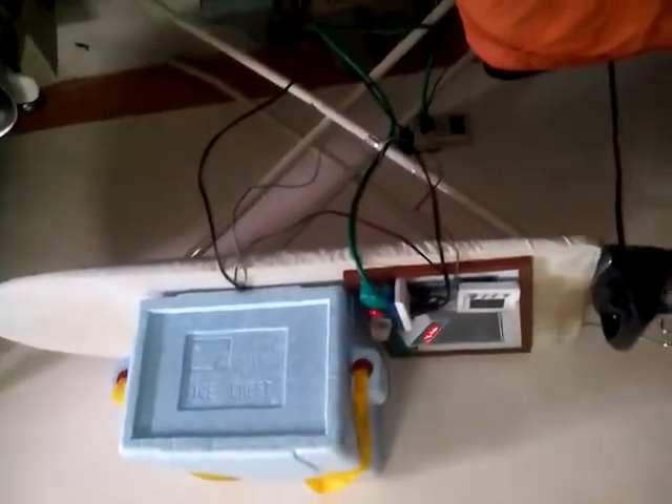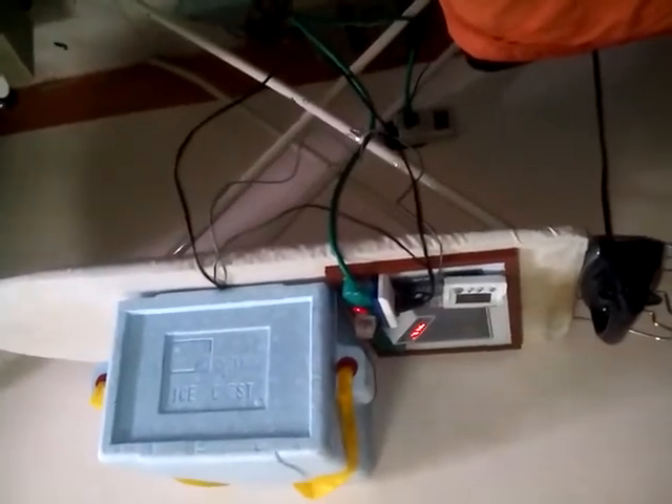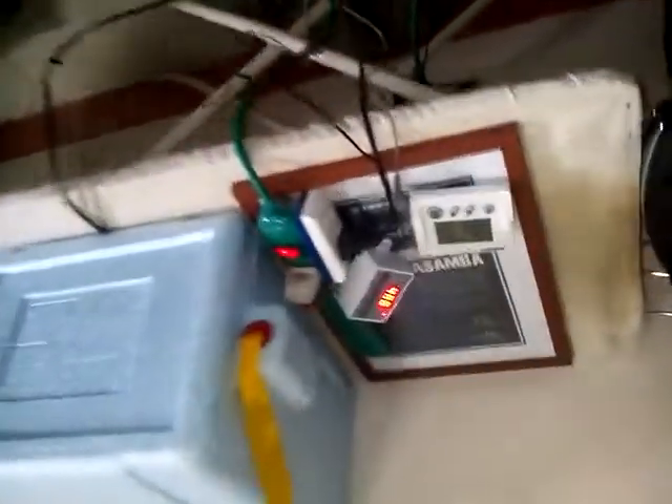So that is the experimental food heater that we have.